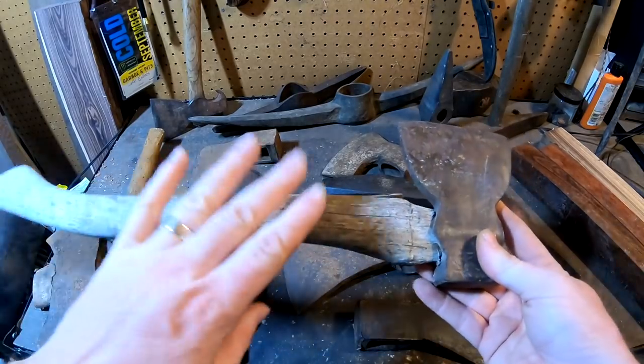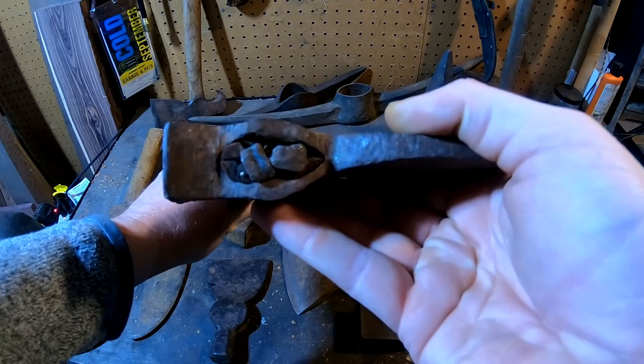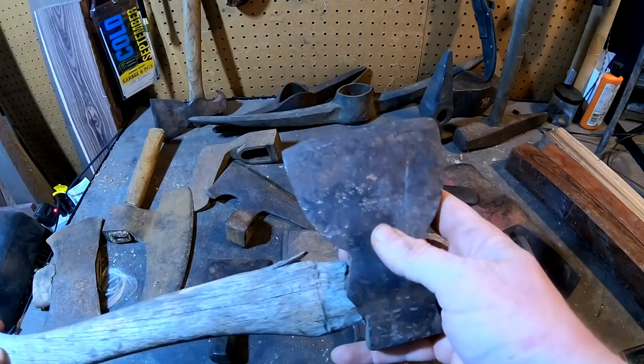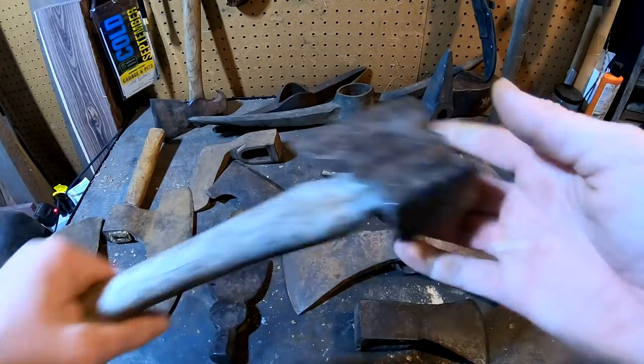Let me show you this little hatchet. It's in pretty good shape — the head's on pretty tight. It's got these two nails or wedges in the top of it, and it seems to be in pretty good shape. It says Craftsman on the side of the head, and it's just a great little axe. Before we get started, I need to clean off my workbench.